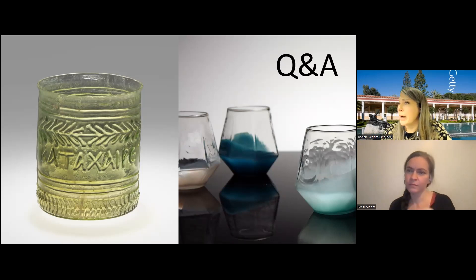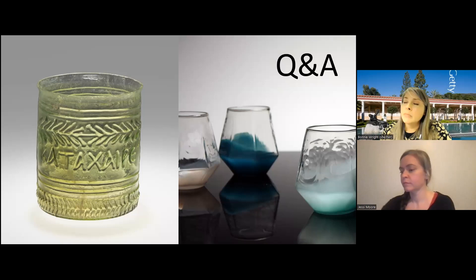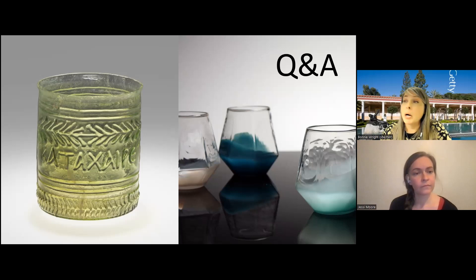There's a question about why the inscriptions we've been talking about are in Greek if these are Roman pieces. It turns out that Greeks were in control of a lot of the Mediterranean predating the Roman Empire. A lot of the eastern part of what became the Roman Empire still spoke Greek, and it was a very elevated, educated language. So oftentimes you do see the words in Greek, and that would be evidence that possibly that workshop came from the eastern part of the empire.